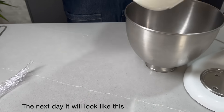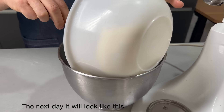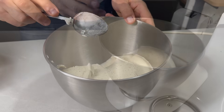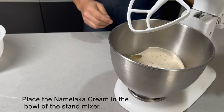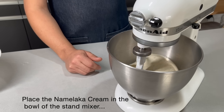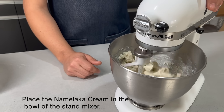Con esta textura no la podemos trabajar, así que la vamos a poner en el bol de la batidora. Y a velocidad media vamos a batir hasta que esté bien cremosa.